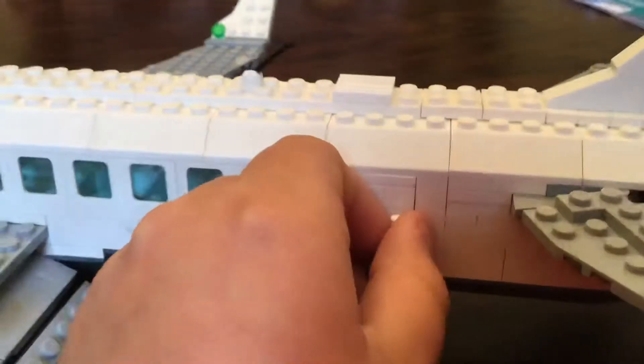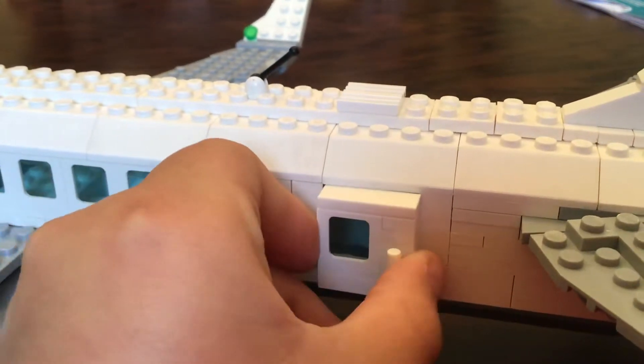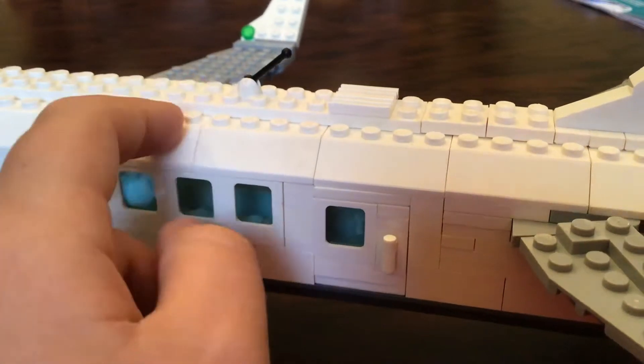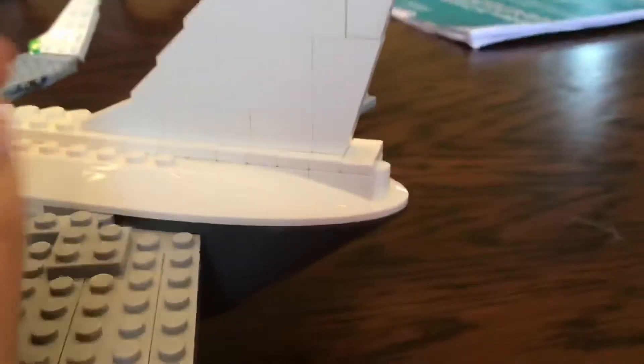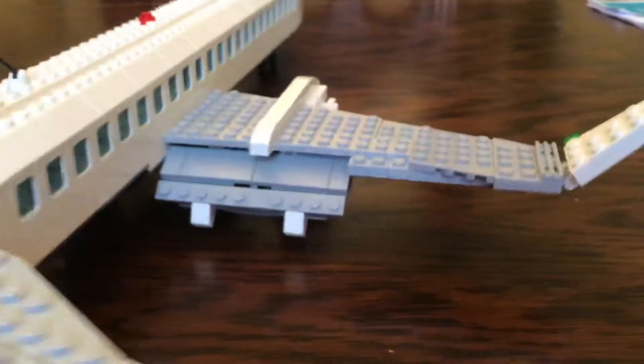In the back, we have another custom door, same thing as the first. There's another Wi-Fi box and antenna. We have a custom tail which kind of goes up and then straight up, with the beacon light on top.